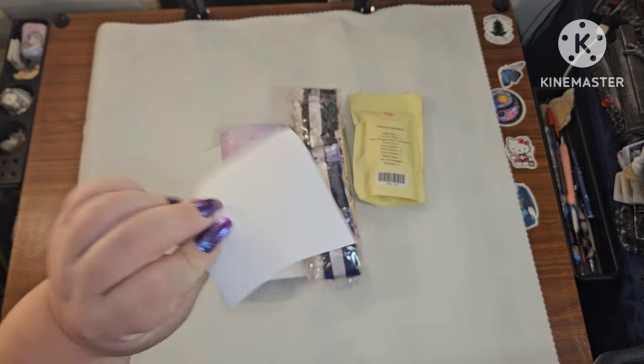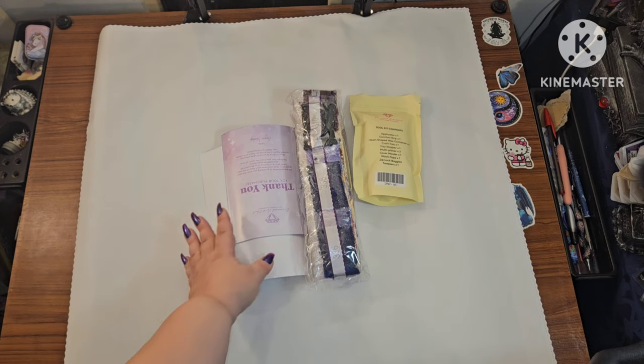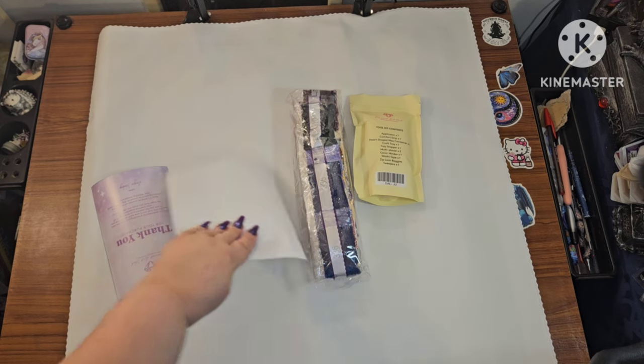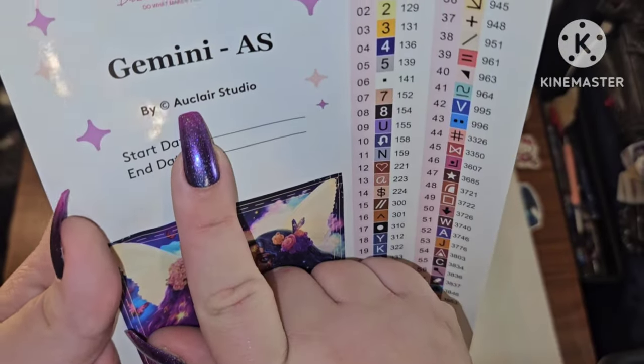I always put the sticker in my logbook — or on my box personally, so I always know what my box is. You get a thank you guide, your big sticker sheet, and your drills. So what have I got?